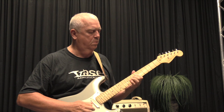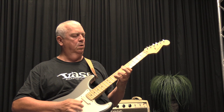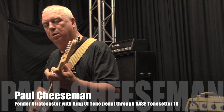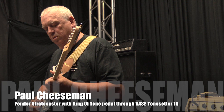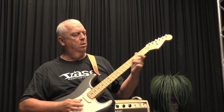And I go the other side now. Guitar solo.